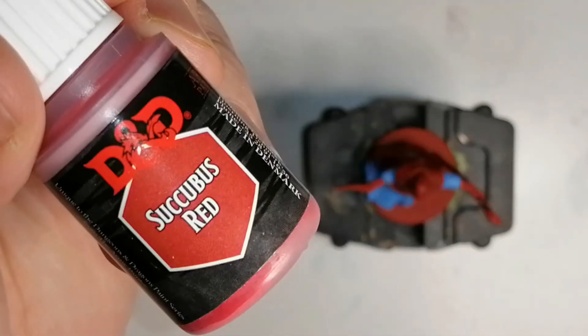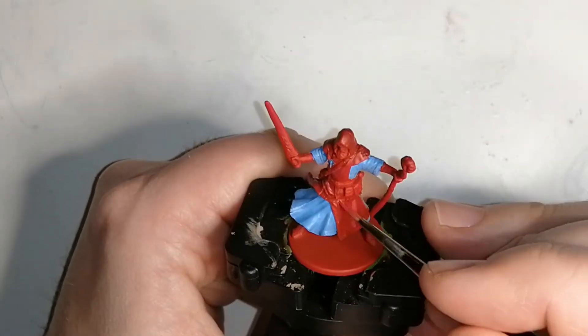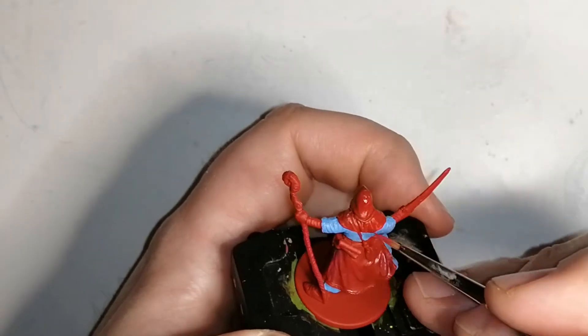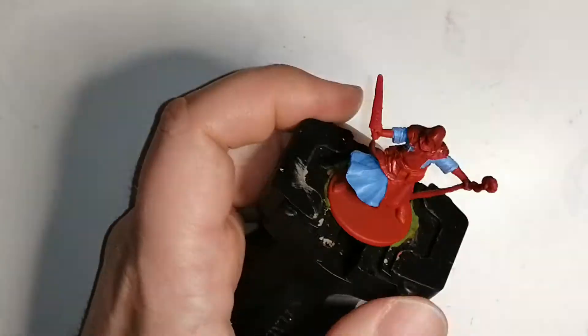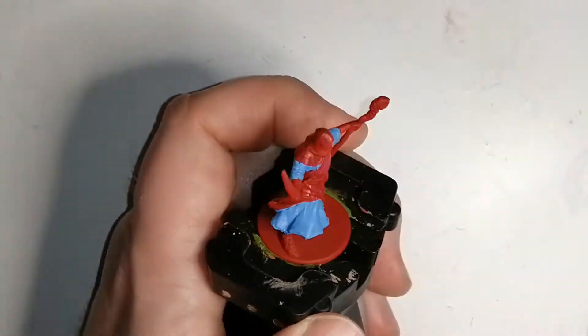Since that Red Tone is dry, I'm going to move on to Secubus Red, which is from the D&D Nolzur's Marvelous Pigments paints by Army Painter. This is just going to highlight his robe or his cloak to give it a little bit more. I notice it's not very much lighter, but when I do the Strong Tone later — I think it's Nuln Oil — I go over all the red and it actually comes out really nice.